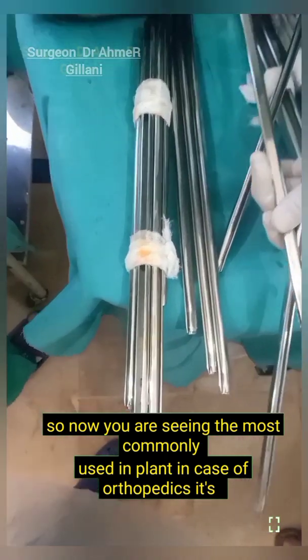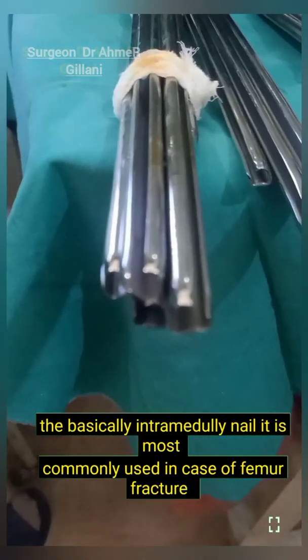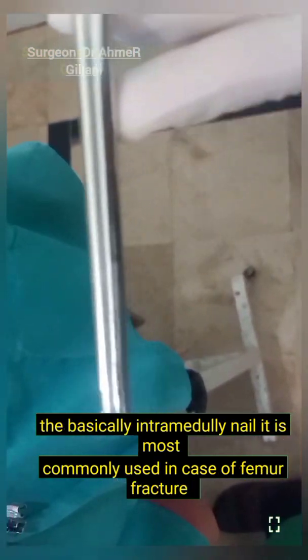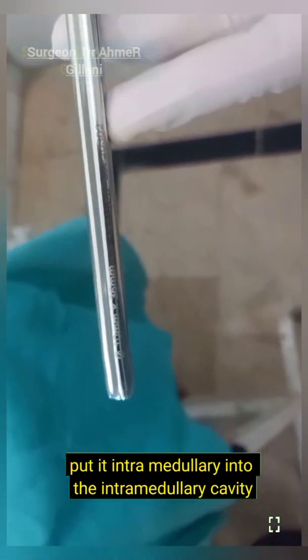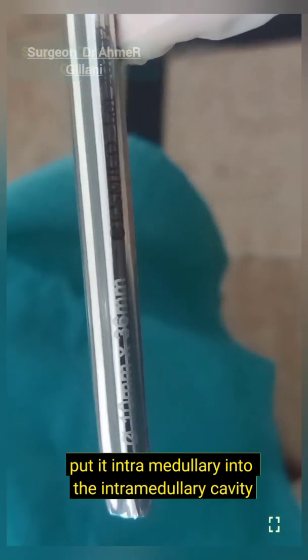Now you are seeing the most commonly used implant in orthopedics. It is basically the intramedullary nail. It is most commonly used in case of femur fracture and is placed into the intramedullary cavity.